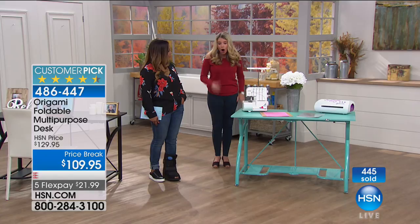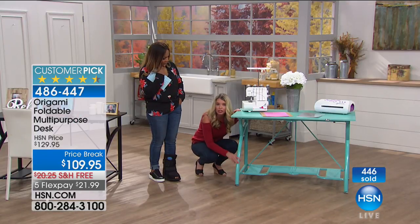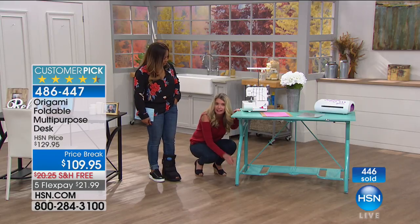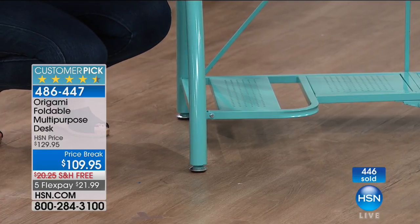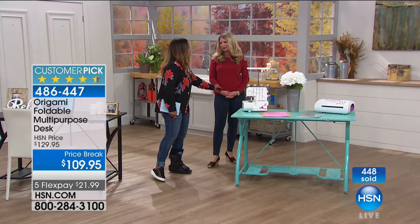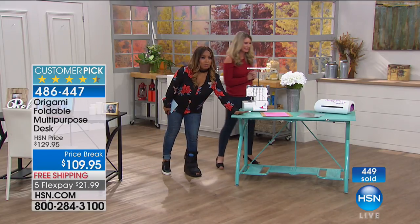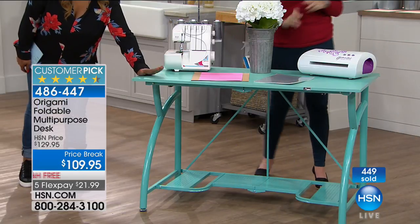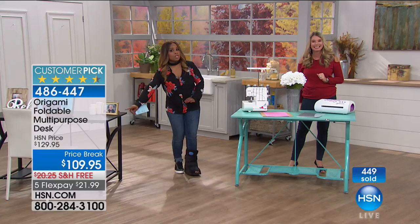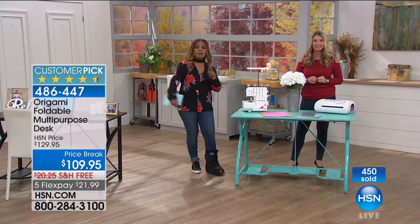One more thing — you have leveling feet down here. So just in case you get home and the tile is a little uneven, you can level the feet instead of putting coasters under it. I think we've all been guilty of that. Bye, Marlo — we've run out of time. After the break, if you'd like the turquoise, you do need to hurry. I think we've got about 50 remaining in the turquoise — it's almost completely sold out. Your best chance is going to be in the black, but if you want the turquoise, give us a ring.